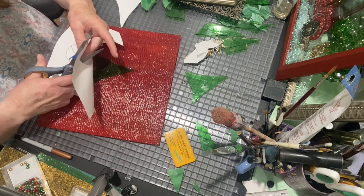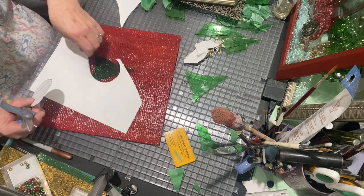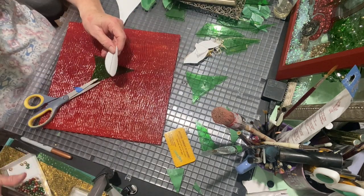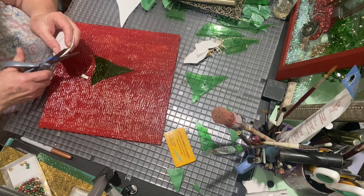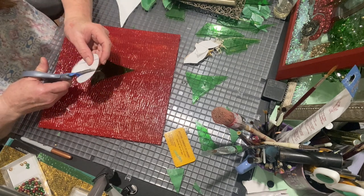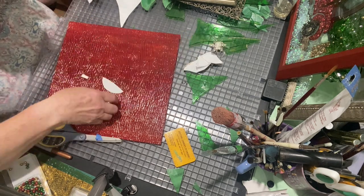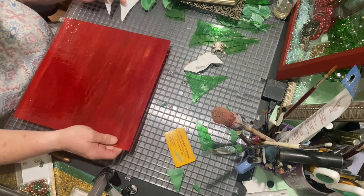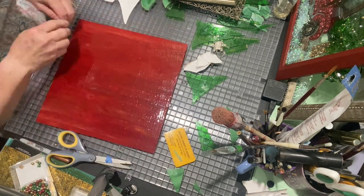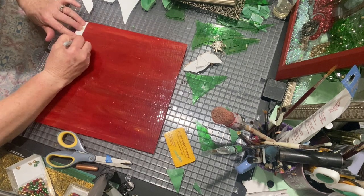There are all sorts of free stained glass patterns that you can print out, so I printed this out and I cut it out. This is actually a 4-piece pattern. The bulb is divided into 3, and then the very top — the piece of metal that you put your little ribbon on to hang it on the tree — is another piece. So I cut it into 4 pieces and then went ahead and cut it out of stained glass.